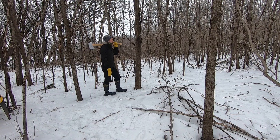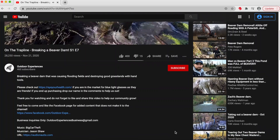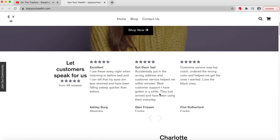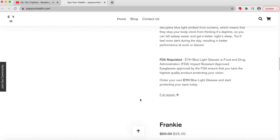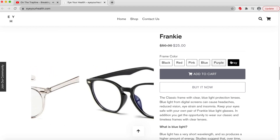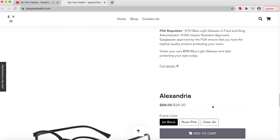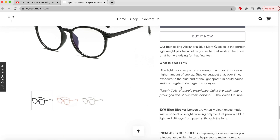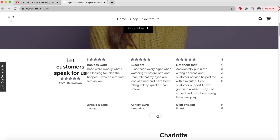Today's video is sponsored by eyeyourhealth.com. This is a friend's new business we wanted to support on the channel. On the site he has multiple different designs and colors of blue light glasses. Blue light glasses help people who spend time on computers by reducing eye strain caused by staring at the screen for long periods of time. If you're interested, click the link in the description below to check it out and see what they offer or read their reviews. If you do order one of his products, add a comment that we sent you. Now let's get back to the video.